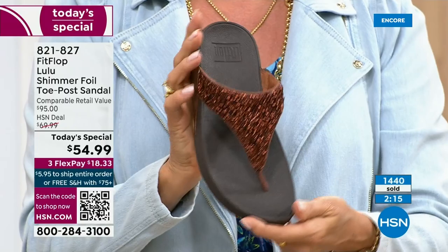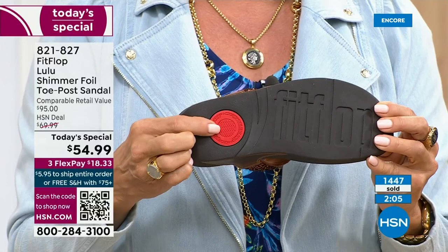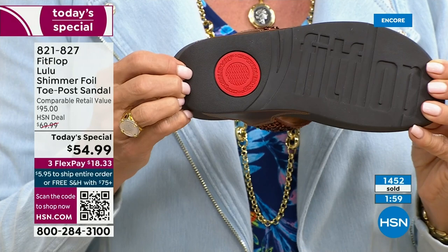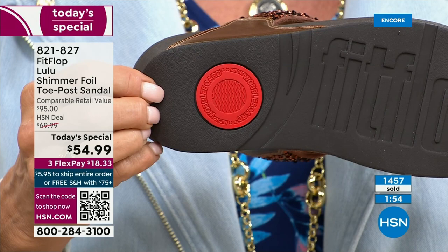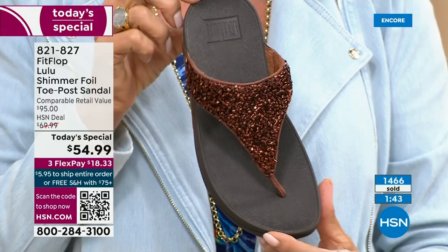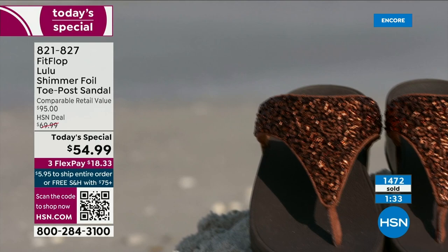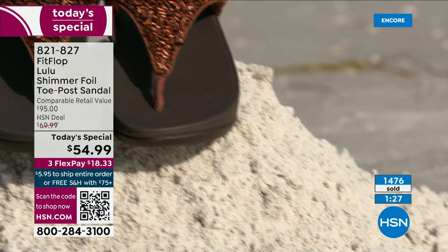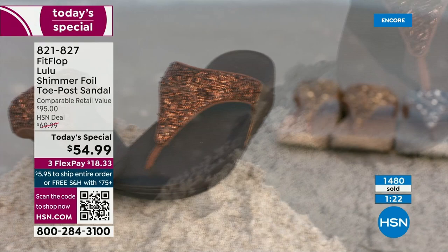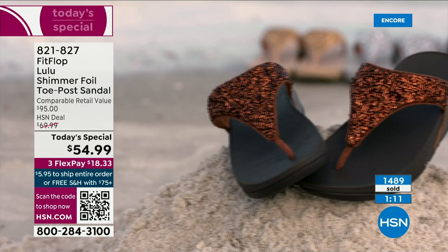That detail also shows you have an authentic FitFlop sandal — it's part of that firm cushioning that helps absorb shock and diffuse pressure. If you're not familiar with FitFlop, today's your lucky day. If maybe you can't do high heels anymore, you still can look super dressy and fashion forward. You're going to wear this with maxis, with jean shorts and a t-shirt — these are your travel shoes, your vacation shoes, your grocery shopping shoes. They're going to become your everything shoe because they're so comfortable and they look like this.